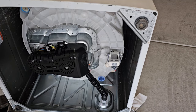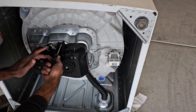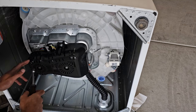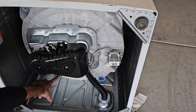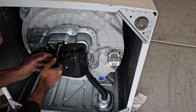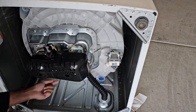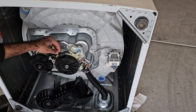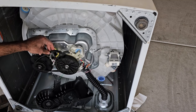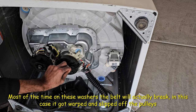Reason number three is an issue with the belt. To get to it, remove the belt cover — there are three bolts, one, two, and the third on the bottom. As soon as we took the cover off, we can see that the belt is not attached to the motor or the pulley — it just came off.